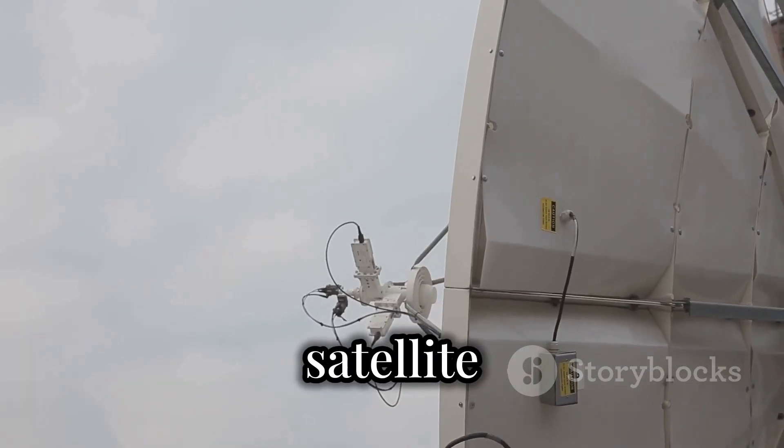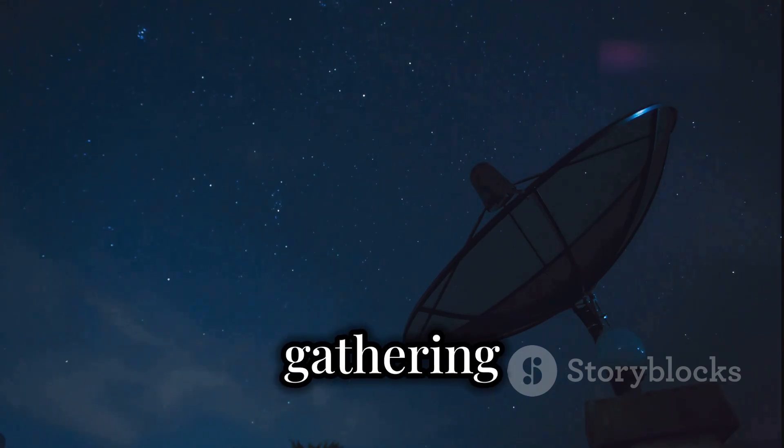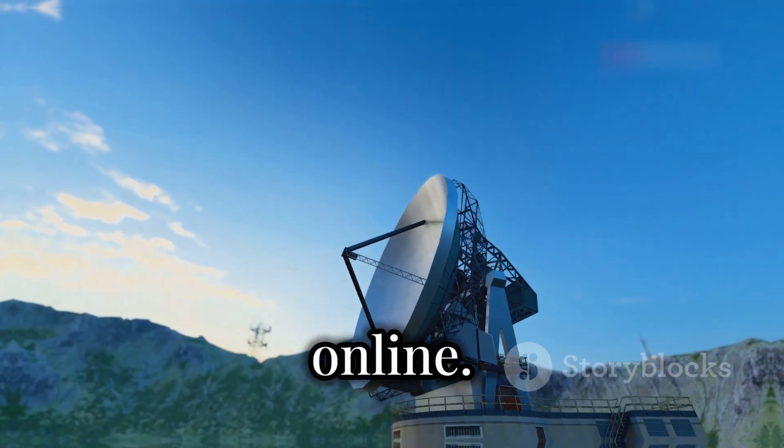First, the 1-meter satellite dish. This dish acts as the ear of your telescope, gathering radio waves from space. If you have an old TV dish lying around, that's perfect. Otherwise, they're easy to find online.